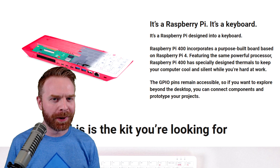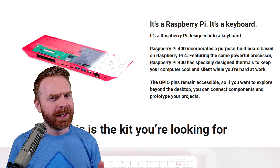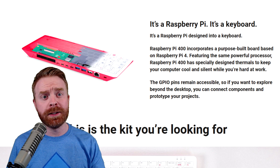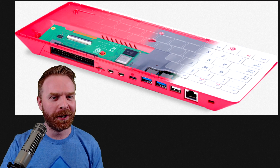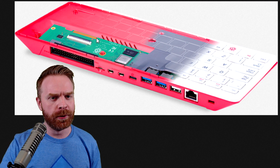Alright, to kick things off, the Raspberry Pi 400 is a very interesting Raspberry Pi, and that's because it's not a traditional Raspberry Pi per se. It is built right into a keyboard. Since the Raspberry Pi is built right into the keyboard, everything will have to plug into the keyboard. So on the back of the keyboard is where all of the ports reside.